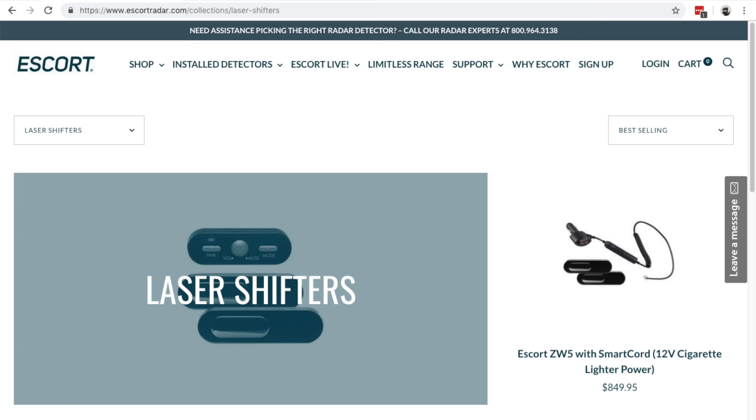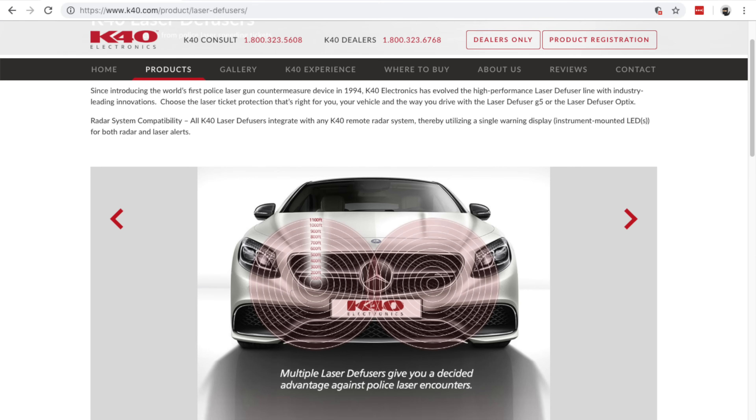The first one has to do with naming. They're typically referred to as laser jammers, but some companies refer to them as something else. Escort calls them laser shifters, K40 calls them laser diffusers. Usually this is done for marketing purposes — saying these aren't laser jammers, these are laser shifters, or these are diffusers, totally different. However, they're actually the exact same thing and operate the exact same way.